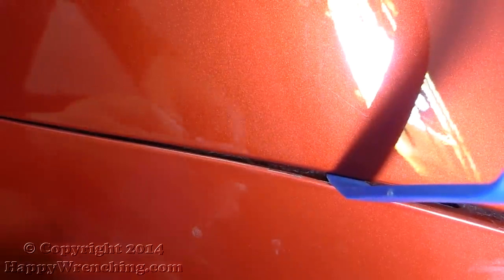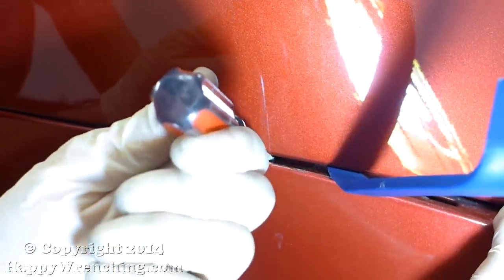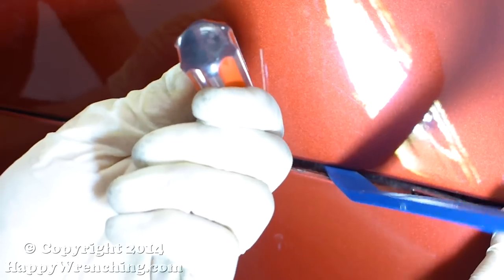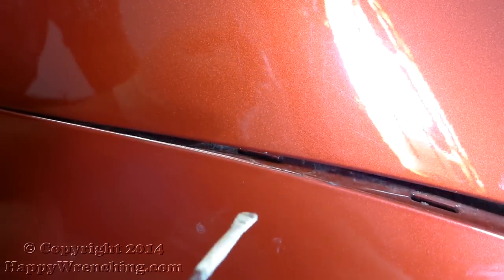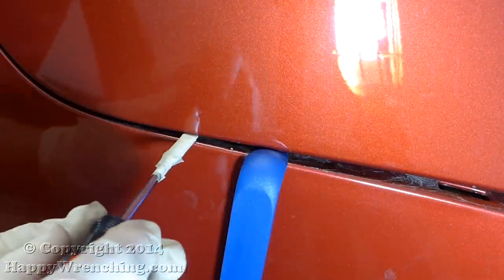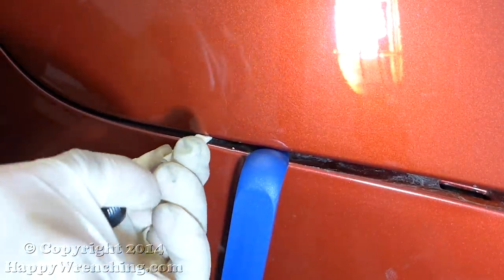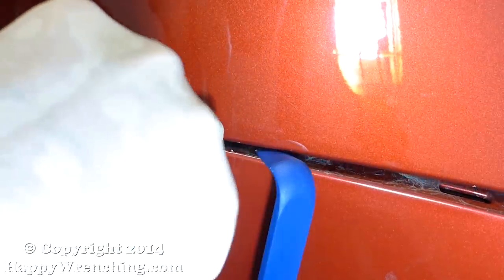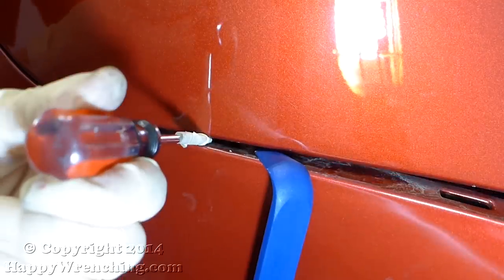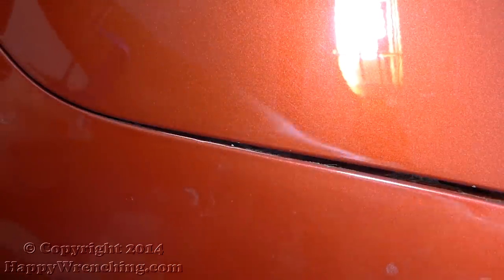The actual process is very straightforward. Once you have enough space between there, grab the screwdriver, slide it in the back, and push down on that hook. As you're pushing down, grab the bumper and pull it towards you to disengage it. One thing I forgot to mention is that it's very easy to scratch the paint when doing this job, so use a lot of masking tape to protect the paint. You can see I wrapped the screwdriver, but you should also put masking tape on the bumper and on the body of the car.